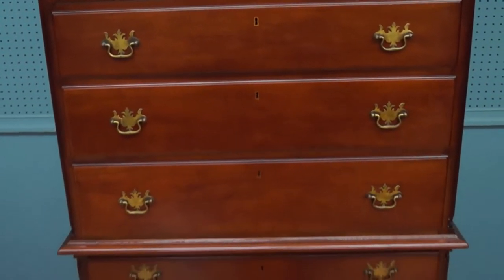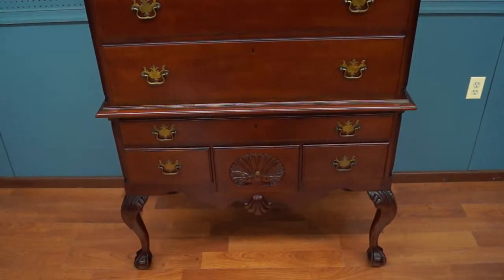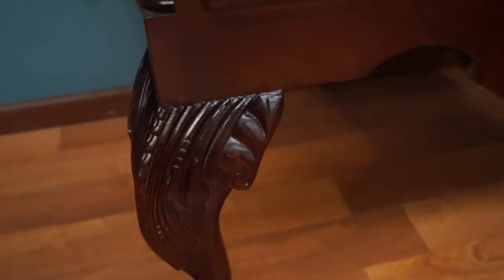It has the original hardware. Hand dovetail drawers. The shell is carved down at the bottom on the drawer — done by hand. Nice little shell carved on the bottom apron. Acanthus leaves. Ball and claw foot, and ball and claw foot on the back knee as well.